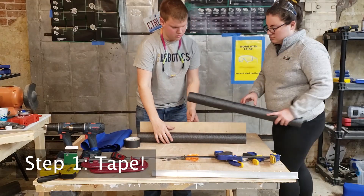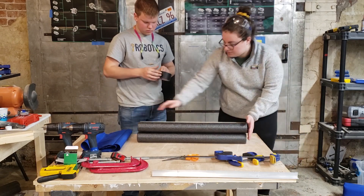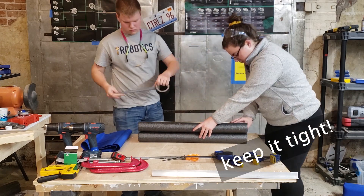The first step for assembly is taping the pool noodles to the plywood. Make sure you get the right pieces of noodle with the right length of plywood and center the noodles as best you can. Tape the noodles to the plywood as tightly as you can to provide some tension and make sure they don't move around.